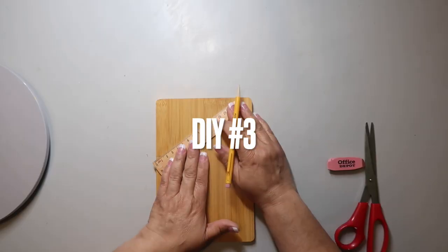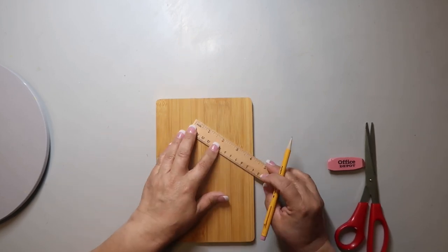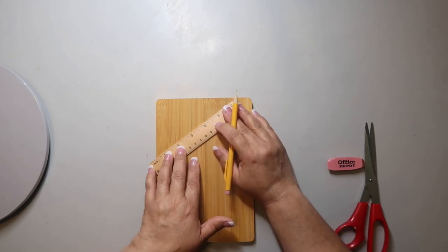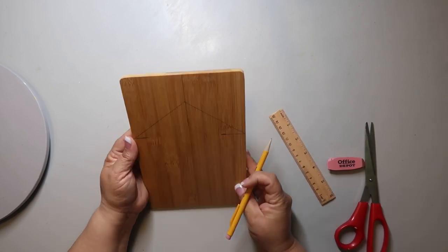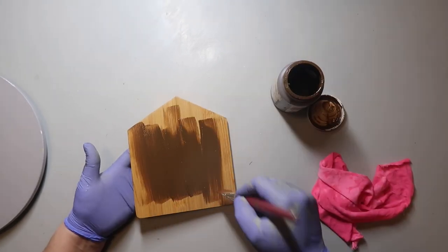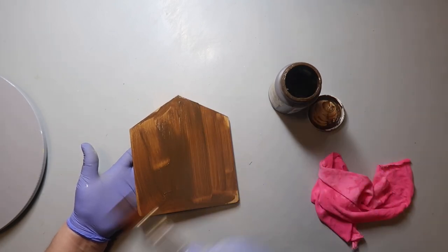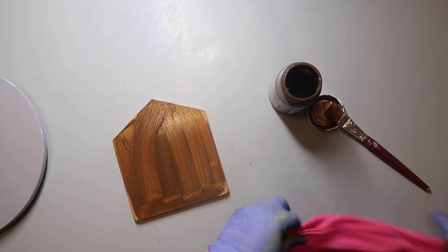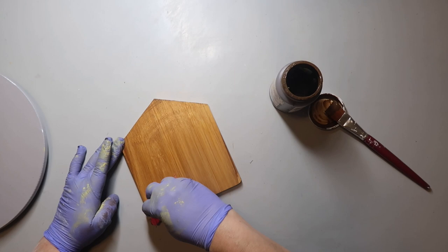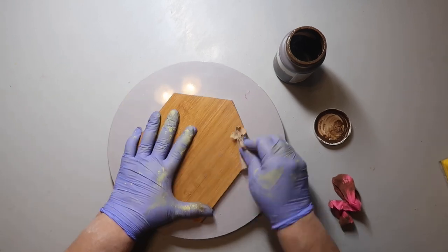For DIY number three, I'm taking this little cutting board from Dollar Tree. I'm finding the center and using my new little miter saw to make it into a house shape. I'm penciling in where I'm going to cut. I tried using Waverly Wax in the color antique but when I went to wipe it off, it felt like I was literally just wiping off the entire stain I put on.